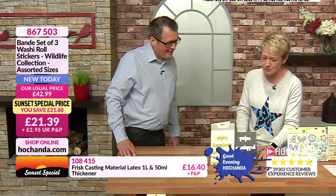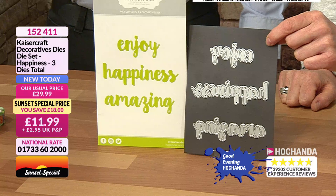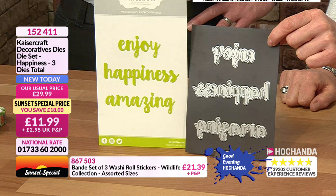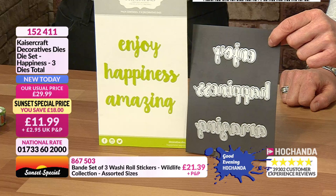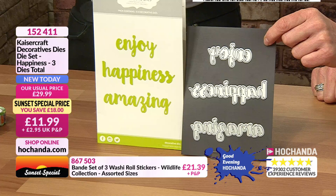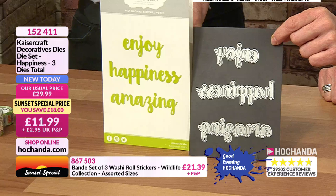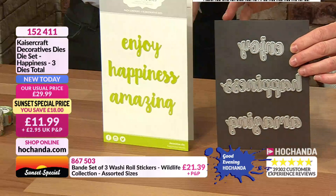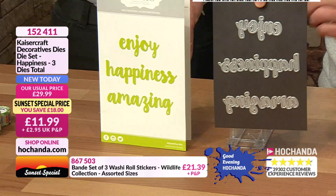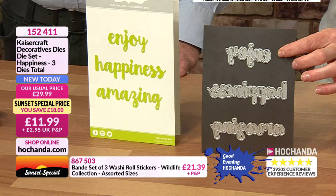We've got dies here — three dies with really nice sentiments from Kaiser Craft. Lovely brush script that's been really popular throughout 2018 and going from strength to strength in 2019 — that fun, loose brush font that looks like it's just been daubed or painted on. You could create your own background colour, watercolour paper, multi colours, die cut it and imagine a lovely rainbow or ombré script. They come on a magnetic sheet for handy storage. You've got 'Enjoy', 'Happiness' and 'Amazing' — only 11.99.